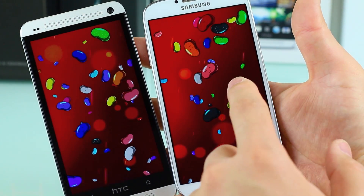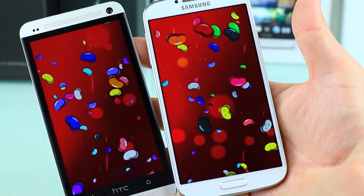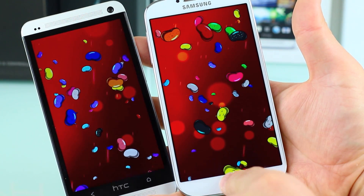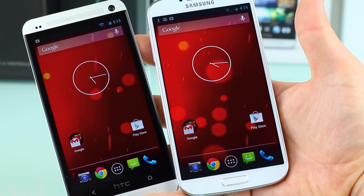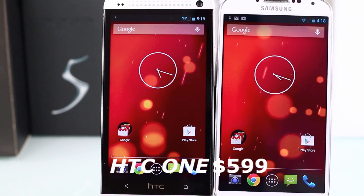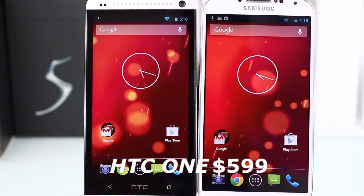Looking at the screens, the Galaxy S4 is a little bit brighter and more saturated from the AMOLED display, but the color accuracy on the HTC One is a lot better.